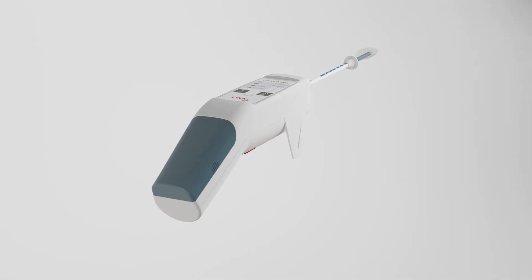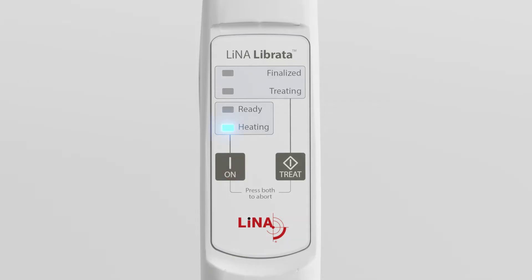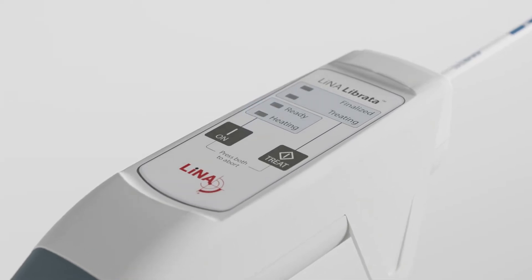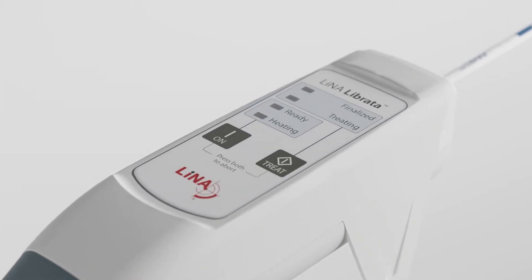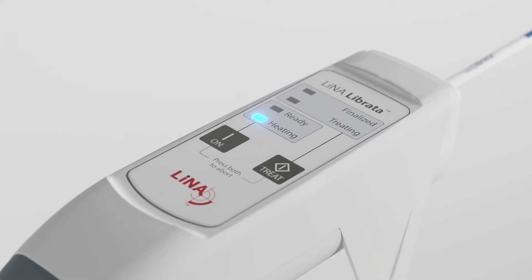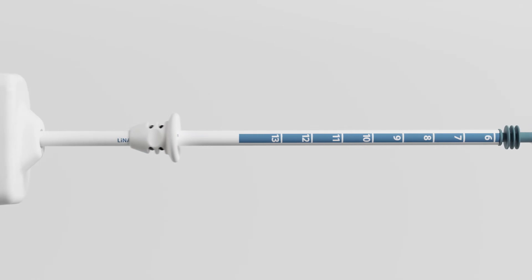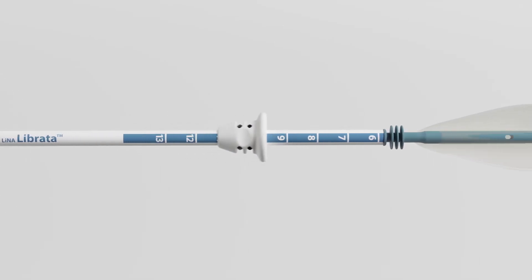Simply insert the battery and press the on button to initiate the preheating process. As the device preheats, you will complete a simple sounding of the uterus from the external os to the fundus. The sounding measurement will then be used to set the indicator ring on the catheter shaft.